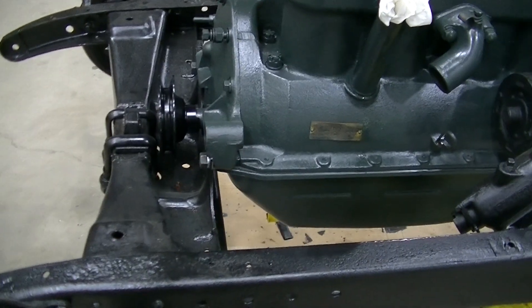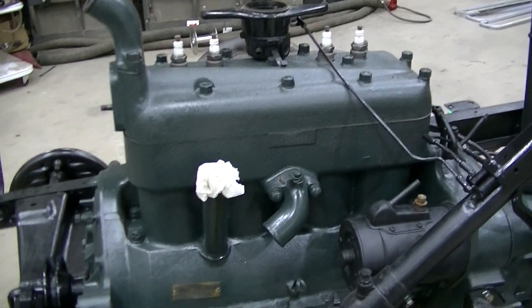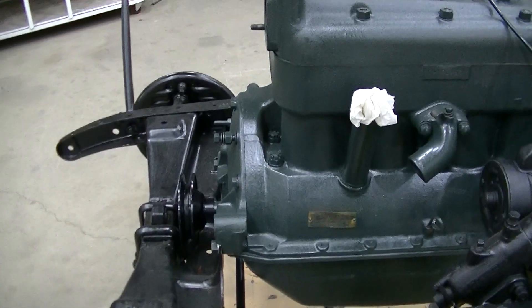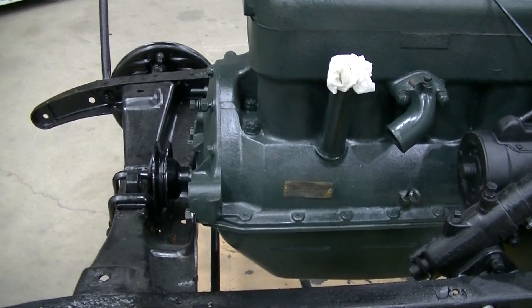The new front pulley is not quite seated yet — we'll get it in there. We're ready to time it, and the radiator we're going to leave out for a while yet because we're going to change this to 12 volts, so it's going to have an alternator bracket made for it.